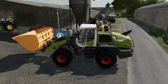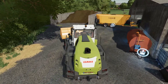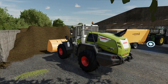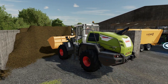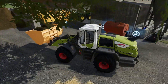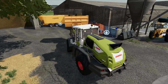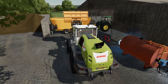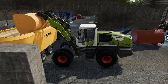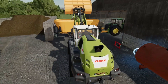We need to go down to this river and fill up our water trailer. I think three buckets full of silage will do the job - I really hope so. All right, let's fill it up to the top.